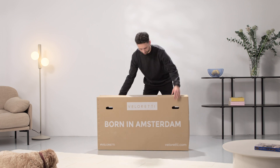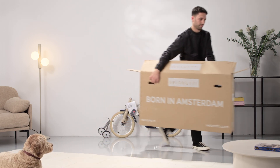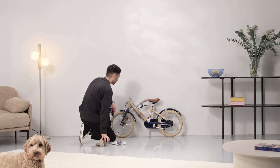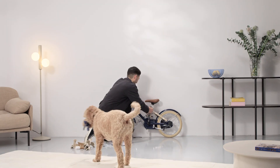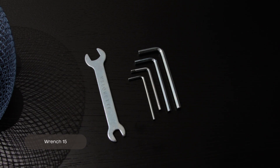Let's assemble your new Veloretti Maxi Bike. Carefully unbox the bike and check for any damage. The main box contains your additional accessories and a toolkit for the assembly. For this assembly, you'll also need wrench 15 out of your own toolbox.